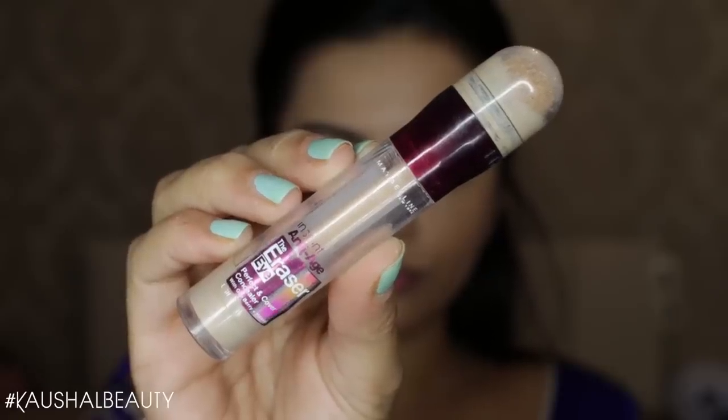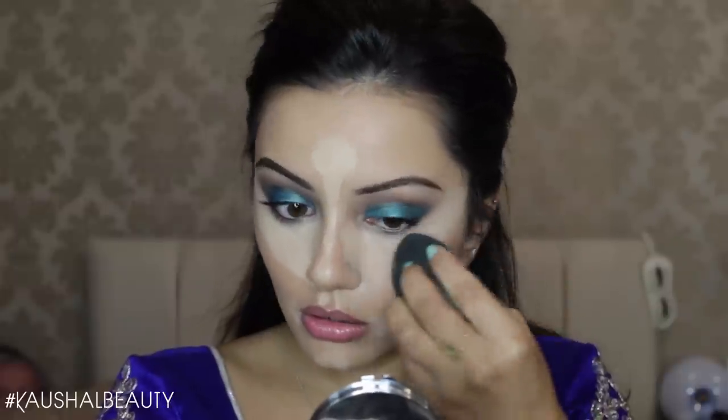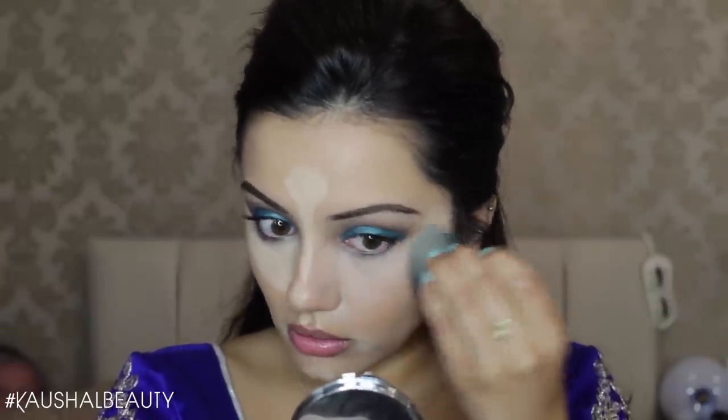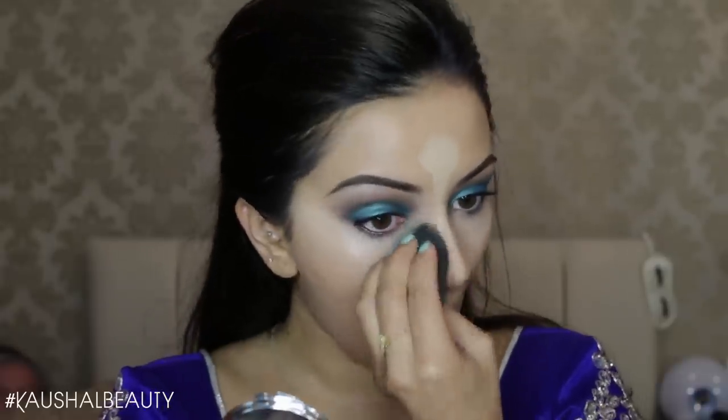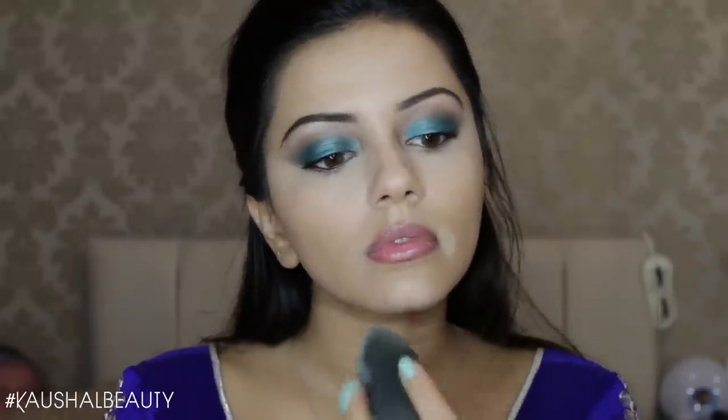Once I was happy with the foundation, I did my brows — I'll leave a link to my brow routine in the info box below. Then I went straight onto concealer, using the Maybelline Age Rewind Concealer in the usual places: underneath my eyes, my chin, my forehead, the bridge of my nose, and around my mouth and cupid's bow, blending everything away with my damp Beauty Blender. What I love about the Beauty Blender is that it soaks up any excess product and makes your skin look really nice and not too heavy.